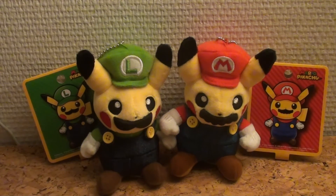Hello everybody, welcome back here at Gaming Boulevard. We're going to do a special showcase of the Mario Pikachu plushies that were released in the Pokemon Center in Japan. These aren't available in America or Europe since they are Japan exclusives, but we got our hands on both of them.